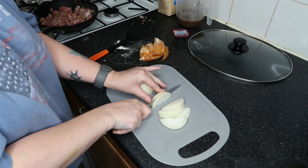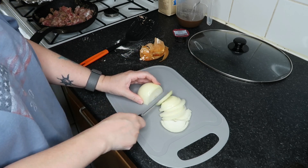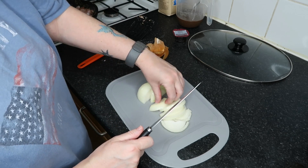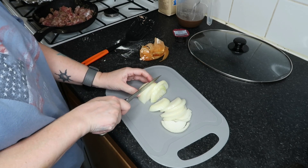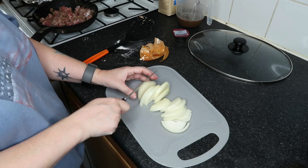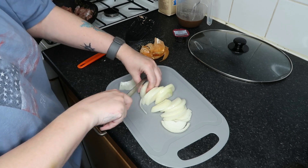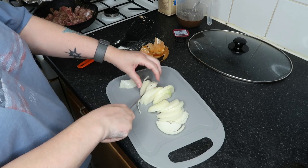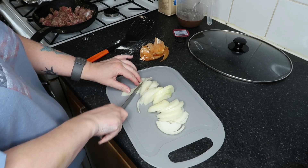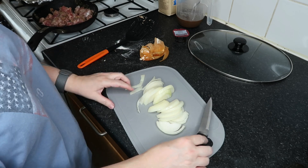What else did we do? Sorted some bits out in the shed. Sorted the food cupboard bottom shelf — every time you open the cupboard, things fell out. They don't anymore. Just pottering around. I haven't really got a list of things to do, I just wanted to achieve this and get washing on, but my first load's done, which was the important one. So that's the onions done — they're just going to go in the crock pot like that.